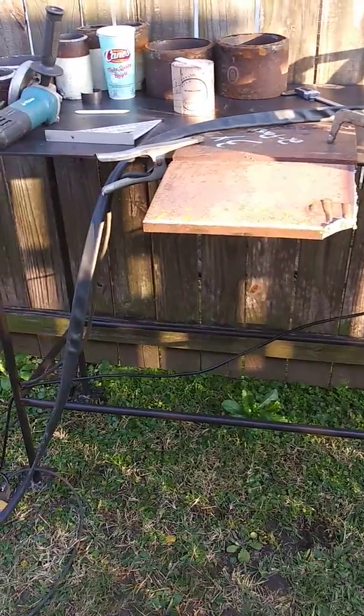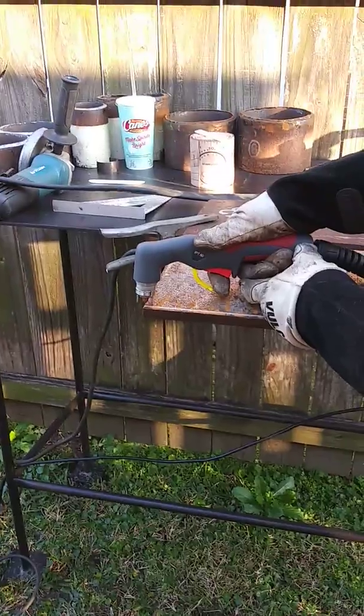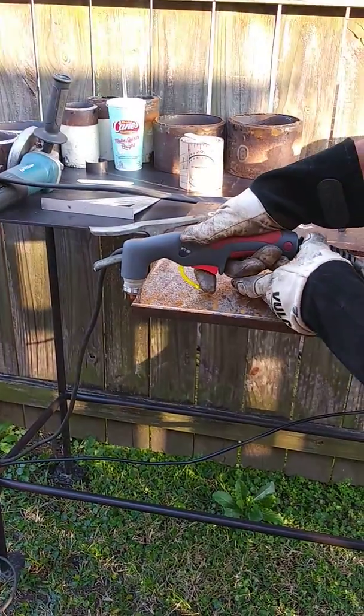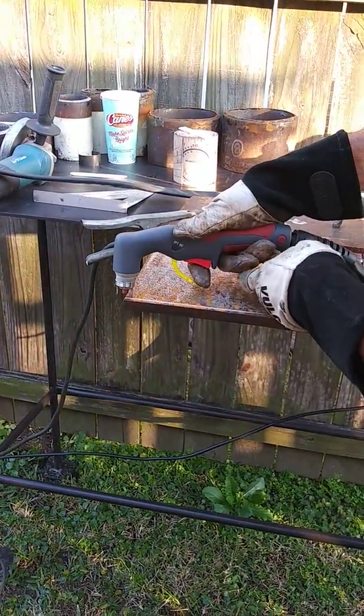So let's go ahead and cut this three quarter inch piece of steel and see how this machine does.